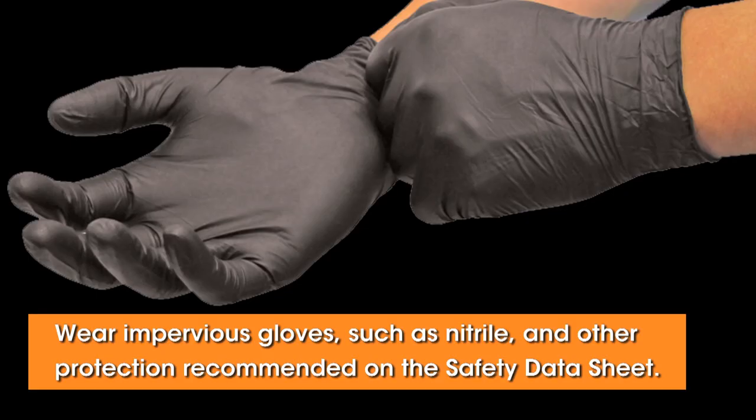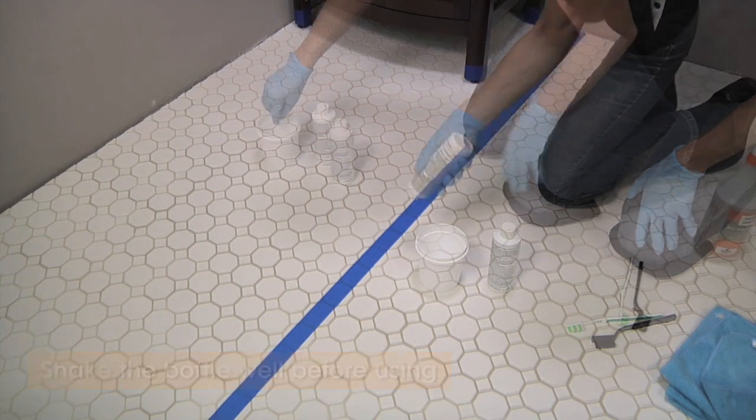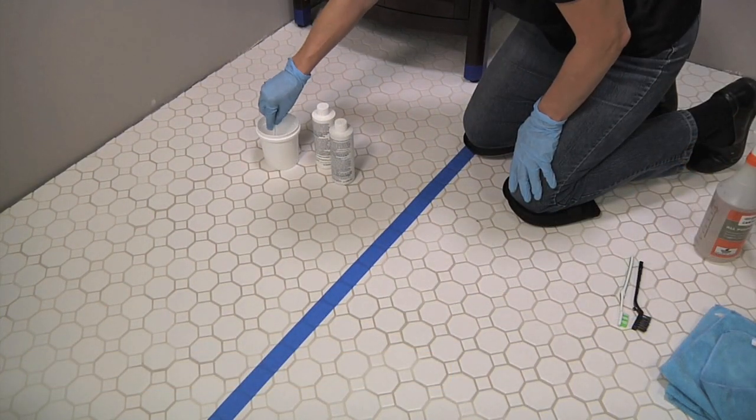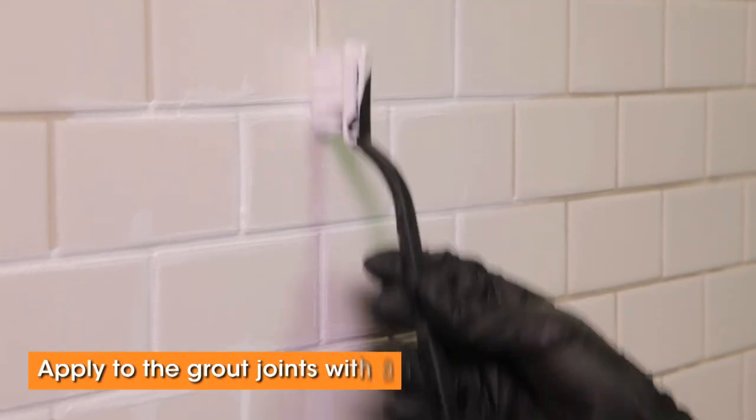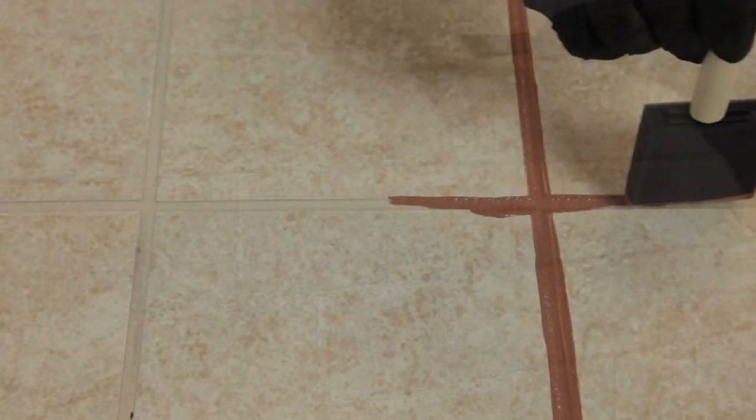Wear impervious gloves such as nitrile and other protection recommended on the safety data sheet. Shake the bottle well before starting. If you'll need more than one bottle for your project, mix them together first for the most even color shading. Using a soft toothbrush, apply colorant to the grout joints with a back and forth motion. Spread a light, even coat with a firm touch.